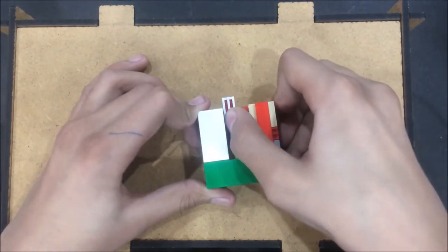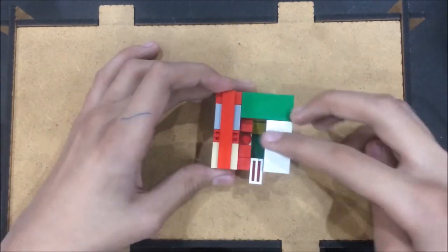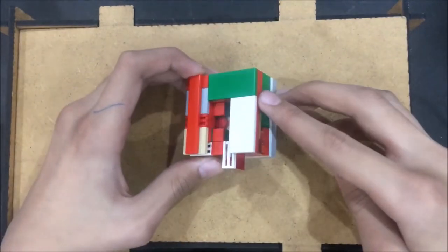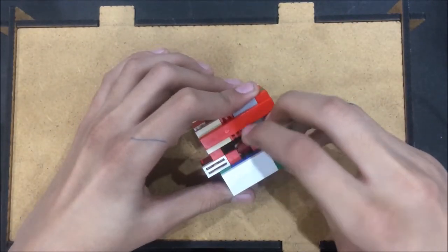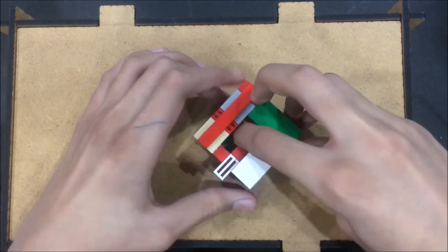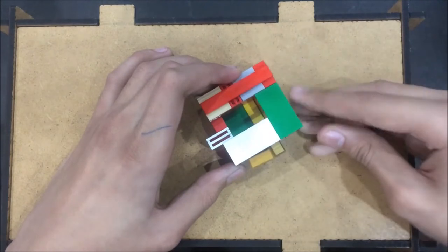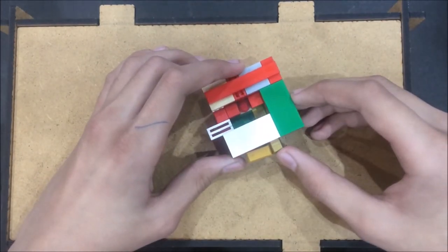Let's start solving. The first step is to slide this white grill piece with the brick beneath it like that. As you can see, this piece is now free and it can move inside the box. Then I'll make this piece come to the right side and push out these two pieces like this. As these two pieces are out, I'll push back this one.